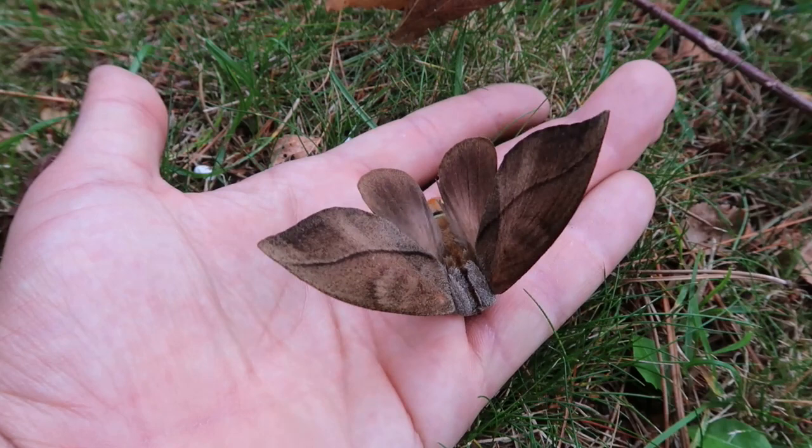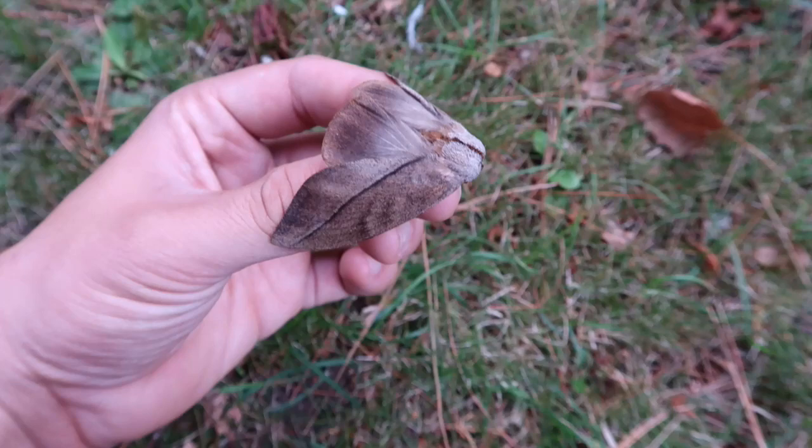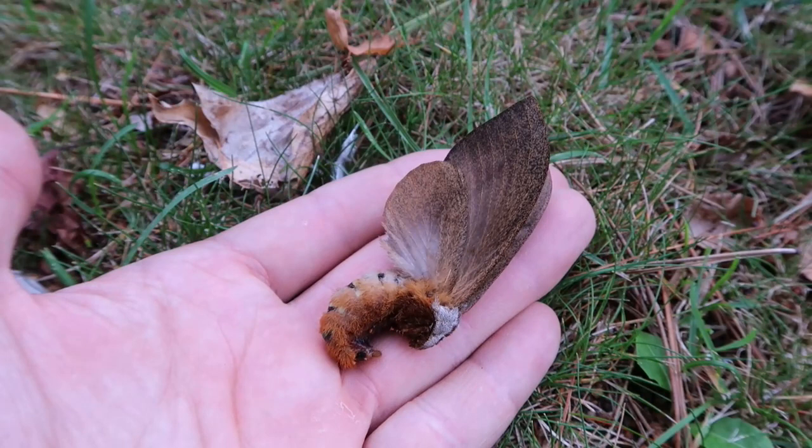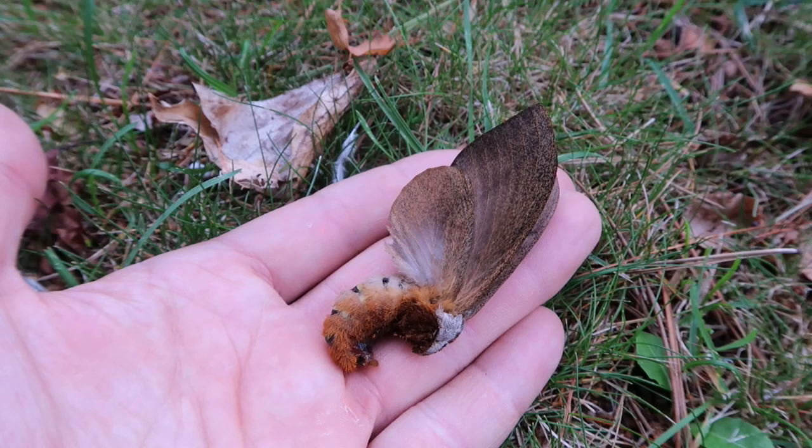Now these Gelada imitans seem to be very polyphagous. They've been recorded on Indian almond tree, scientific name Terminalia catapa. But in captivity it turns out they were willing to eat a lot more, including oak tree, Quercus, and cherry, Prunus. Which made them somewhat easy to raise with very few losses — it was a very strong species in captivity.